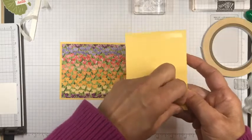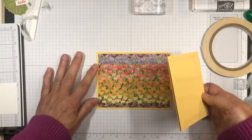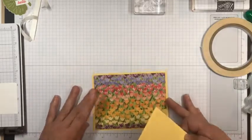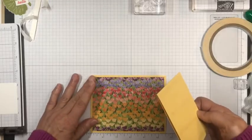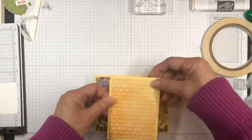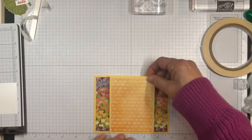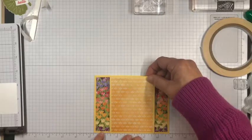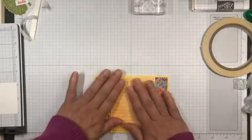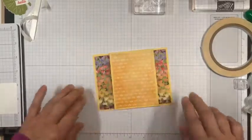Let's see here — centering this — that's going to be centered and this will be right in the middle. I'll try to put this in the middle and make it kind of even on both sides. I think this is doing it for me there. So I've pretty much prepped my card base and I'll be able to put my inside panel on the inside there. Now let's go ahead and get started with some stamping.